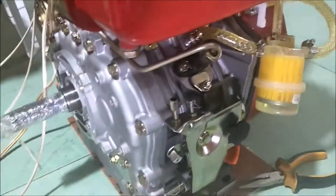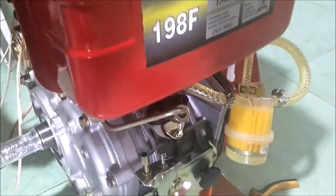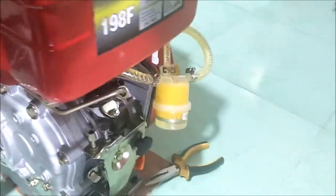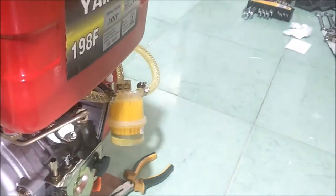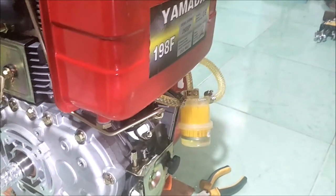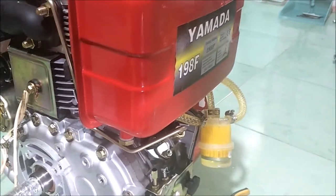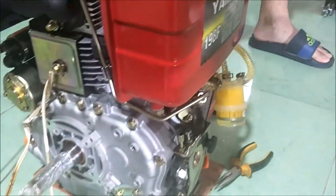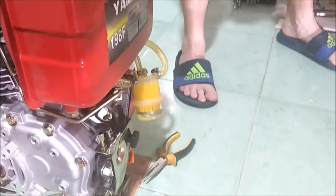Here we go — touching that wire to the starter contact, making the engine crank. Did you see that? It squirted fuel! That means the fuel pump works. Now we need to get all the air out of the fuel line going to the injector. The next thing to do is clean up the fuel that shot on the floor, and then we'll move to the next step.